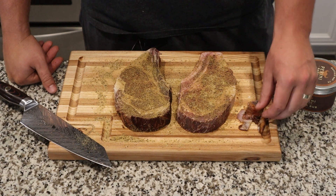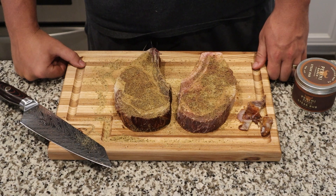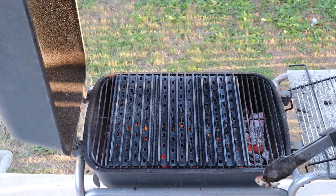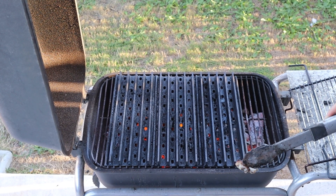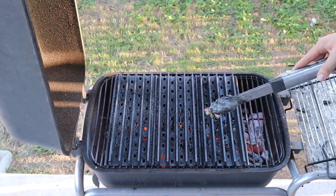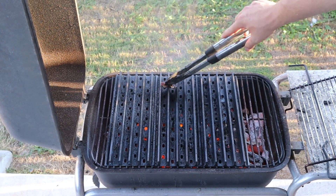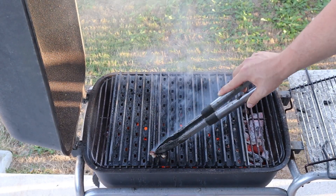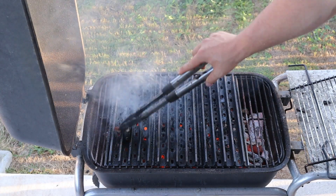I went ahead and cut off some of the pellicle that was left on these and I'm going to use that to grease my grill grates outside. Today I'm cooking on the PK charcoal grill with some grill grates on top. I've got a hardwood fire of mesquite and lump charcoal going in the bottom. These grill grates temp out at about 700 degrees. I recommend this tip — take some of the fat you trimmed off and rub your grill grates down with it. It smells great and it helps keep your meat from sticking.